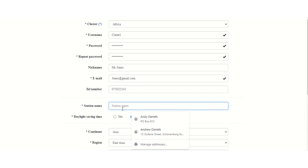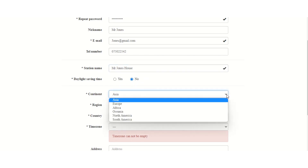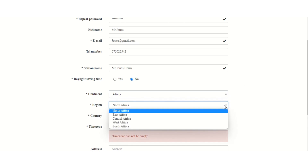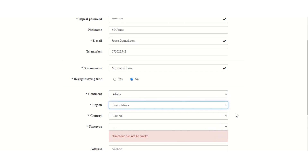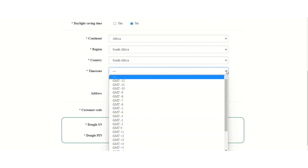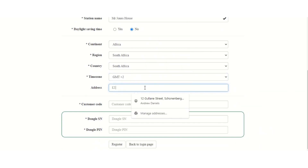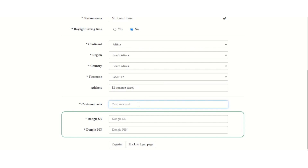Remember that every station you add using your customer code will come onto your list of stations. So choose a name that's easily recognizable by you — like a street address or the name of the customer, 'House Jones', or whatever the case may be. Daylight saving time: we don't do that in Africa, so we'll not select it. For this plant, it's going to be done in Africa, so we select Africa. The region is Southern Africa and the country is South Africa. The next part is to select your time zone — this is critical for the timing that displays on your monitoring app. We go for GMT plus two, and then the last thing is putting in the address of the site, just for us to recognize where the machine is stationed.